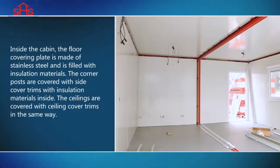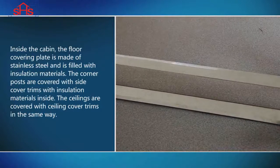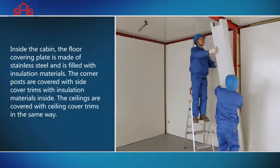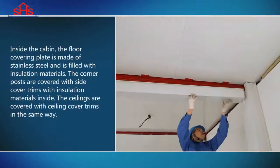Inside the cabin, the floor covering plate is made of stainless steel and is filled with insulation materials. The corner posts are covered with side cover trims with insulation material inside, and with ceiling cover trims in the same way.